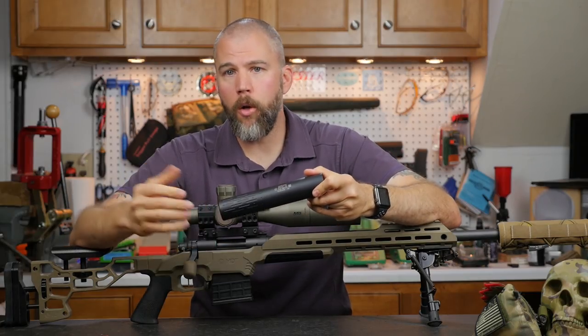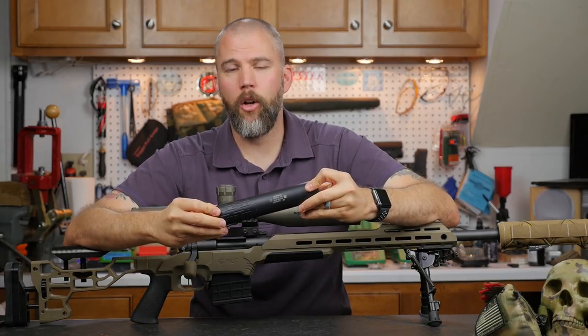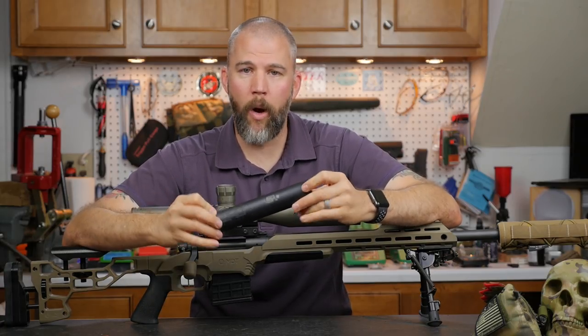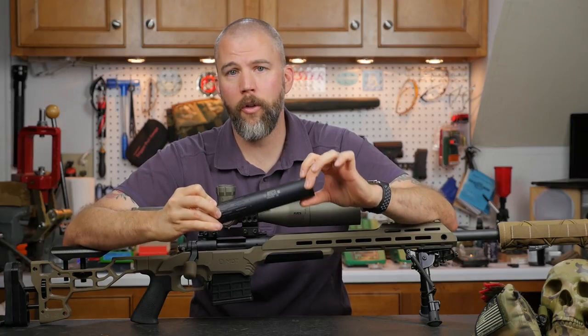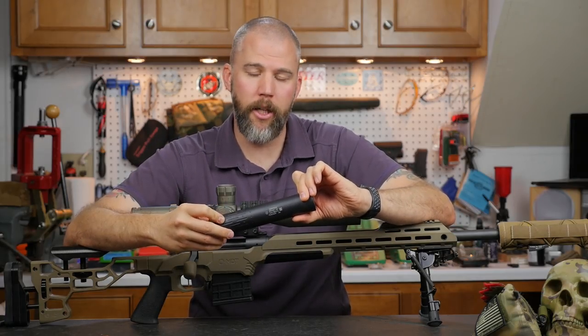For the bulk of our testing we stuck with .308s and .260s. We tested it on three different short action rifles to find out how well the Tracker actually performed in a precision rifle application.